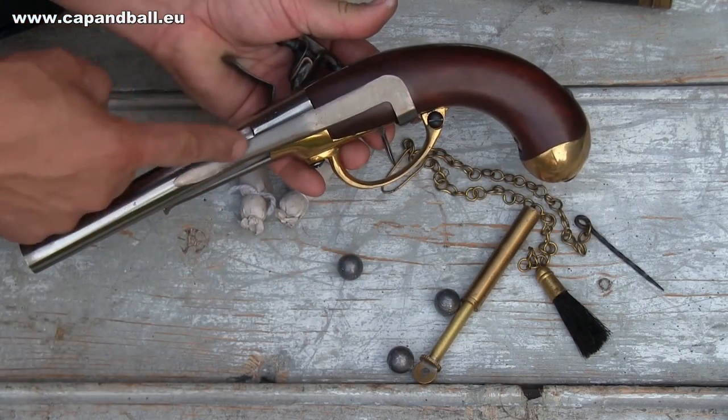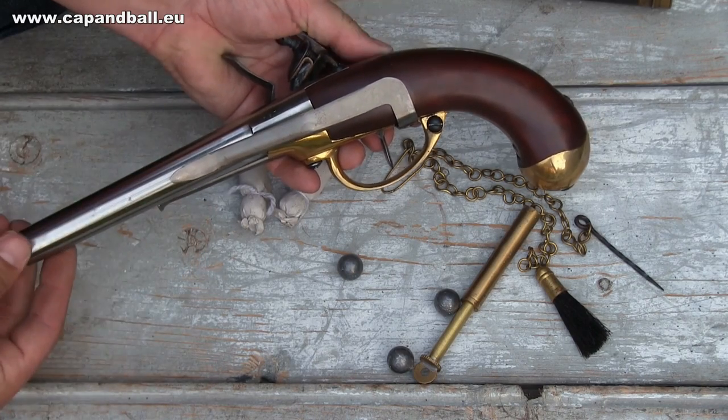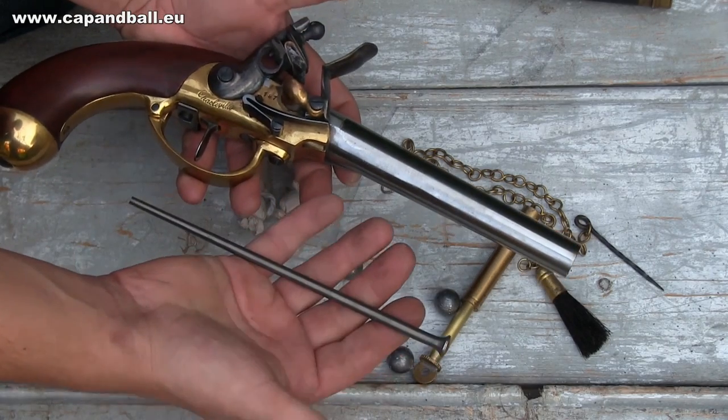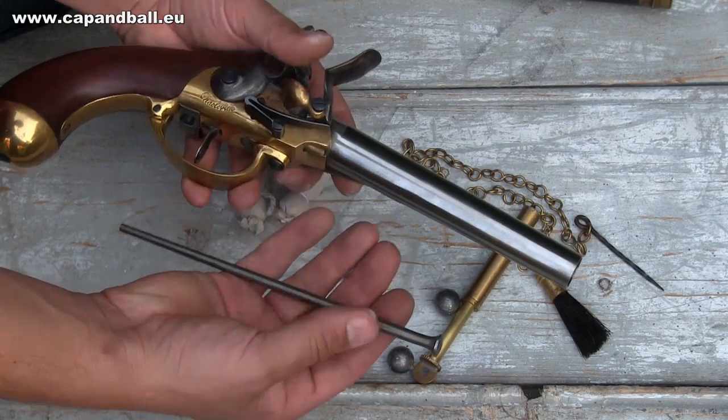The pistol is equipped with a steel belt hook, which was commonly removed from the gun as the primary storage were the holsters attached to the saddle. The ramrod is steel also and it is kept in the hole drilled into the brass frame.